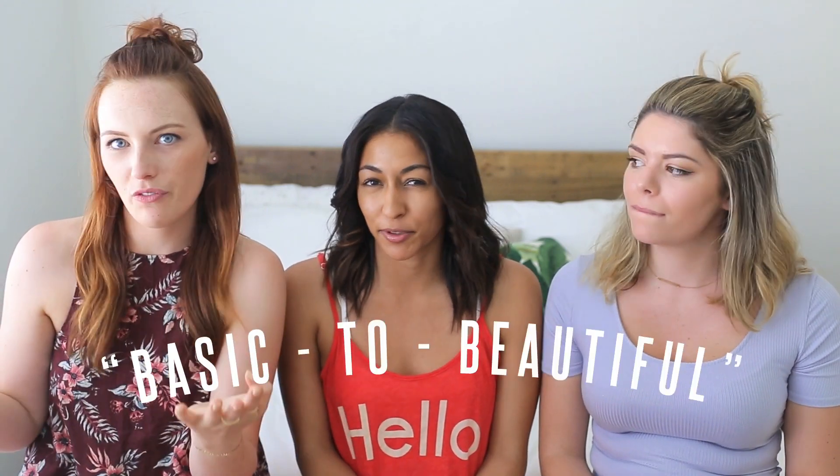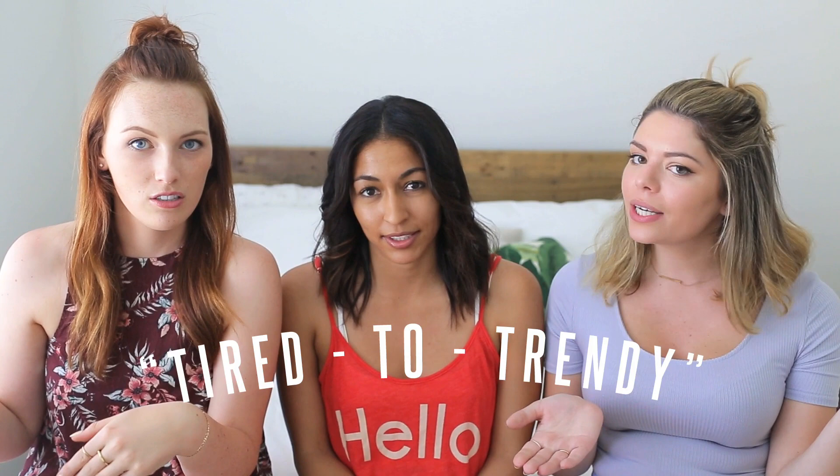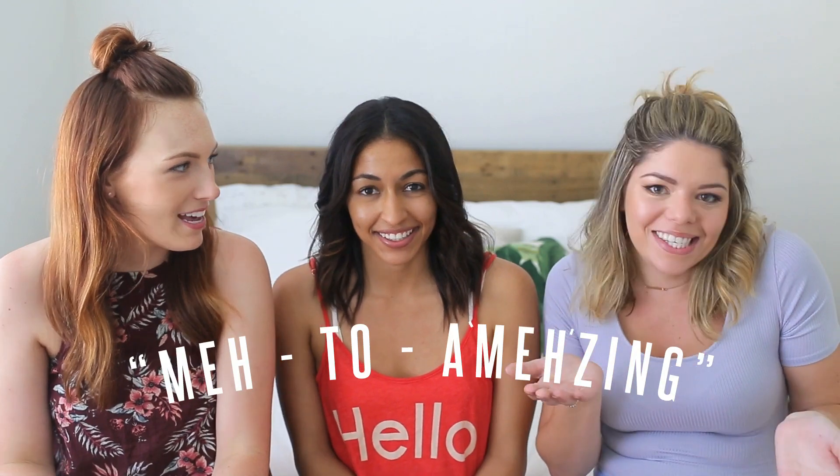We're calling it basic to beautiful, or what do we call it? Tired to trendy? I like mine. Yawn to yaas. Or mine was meh to a mehzing. If you guys can think of a better punny name from this to this, please let us know because we tried like all afternoon.